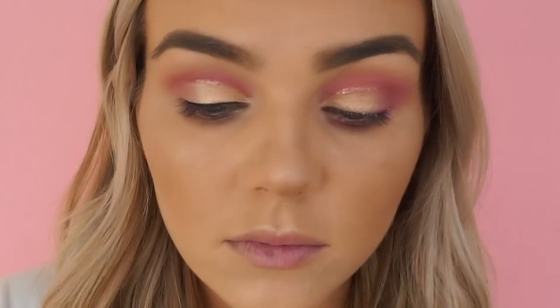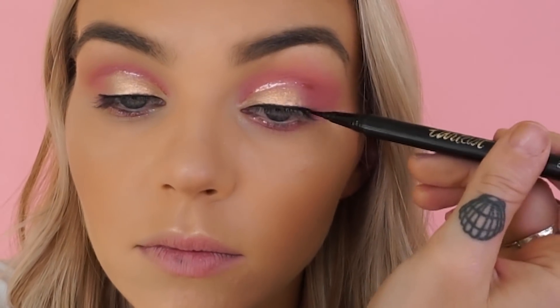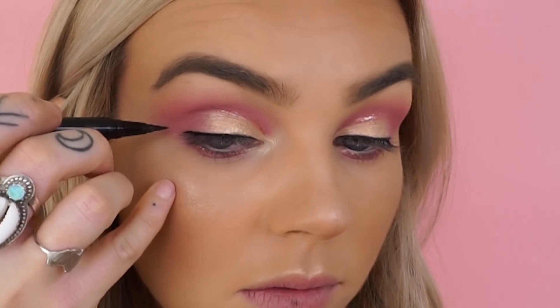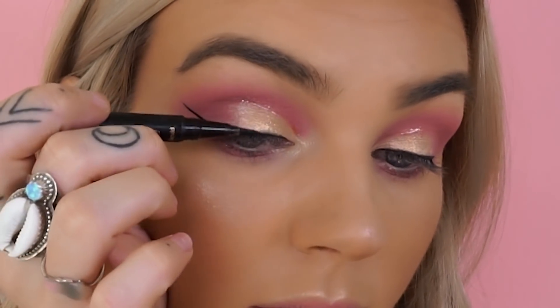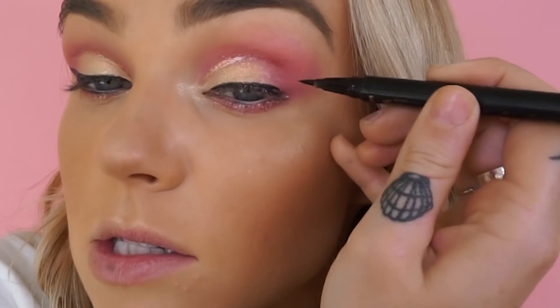This eye look would for sure not be complete without our Tardis Double Take Liquid Liner. So I'm going to be creating an awesome wing. I like to start from the inner corner, drag my way out, and then build my wing from there. I like to think of this as the foundation of the winged liner, and then I'm going to create the wing. I like to go from the outer corner aiming up towards the tail of my brow, just like this, and then connecting the two lines together. One down, one to go — see if we can make them match.